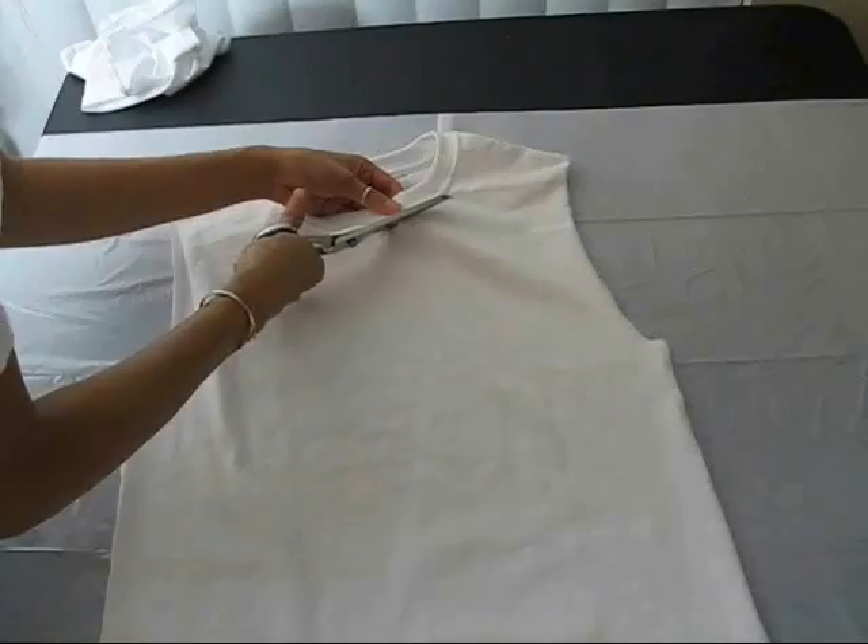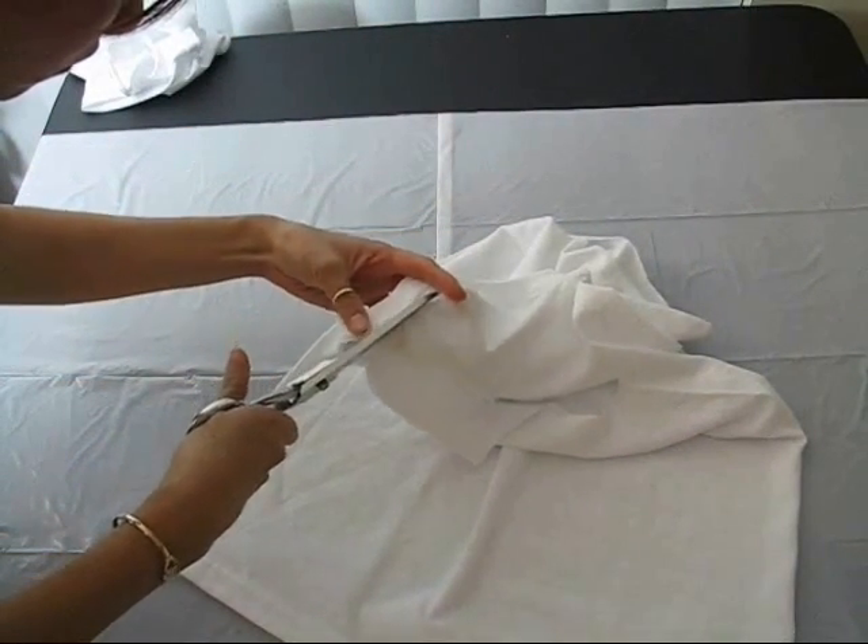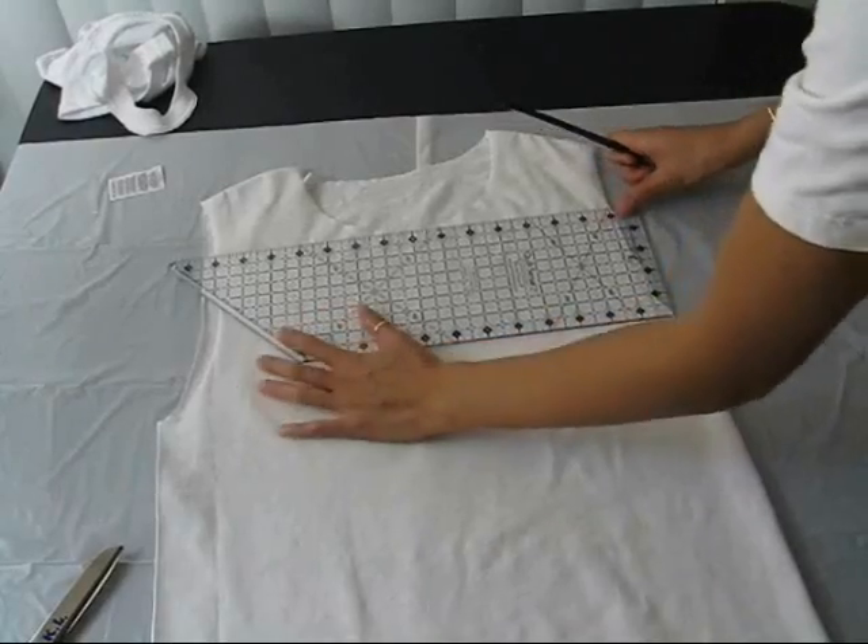While you're at it, cut out the neckline as well. Use a ruler to draw a straight line right under the neck and cut it off.